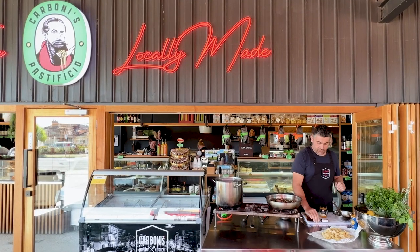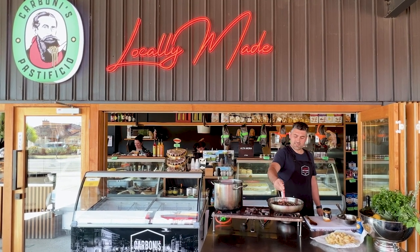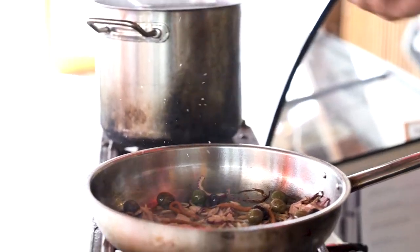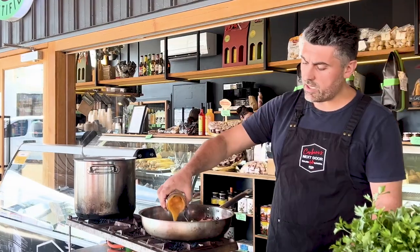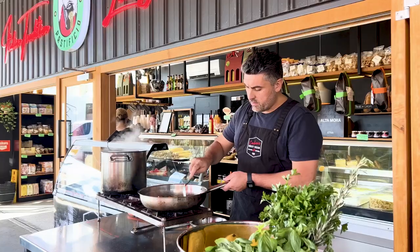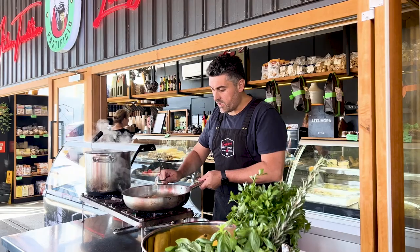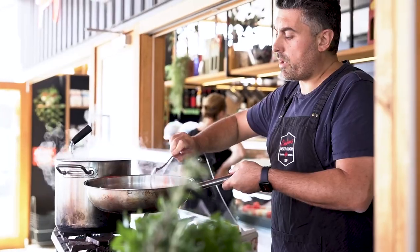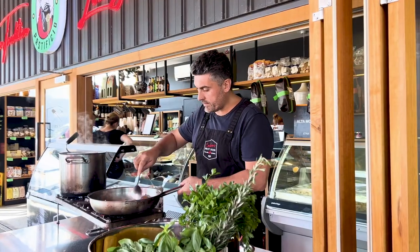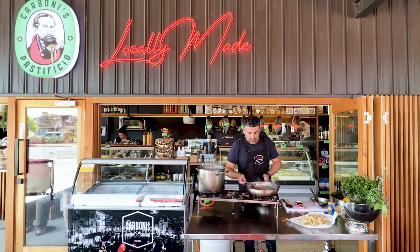Now it's time for chili paste — as much as you want, I love it so I'm going generous with it. Then straight away your datterino giallo, yellow cherry tomatoes. Make sure you form a nice even sauce and add some cooking water. The boiling water for our pasta is already going because this sauce is super quick and will form within two minutes.